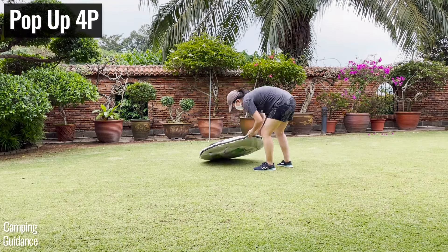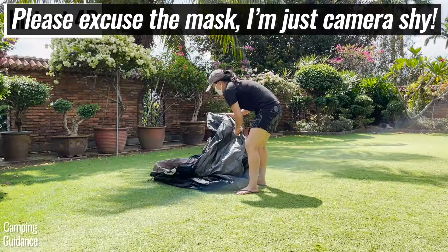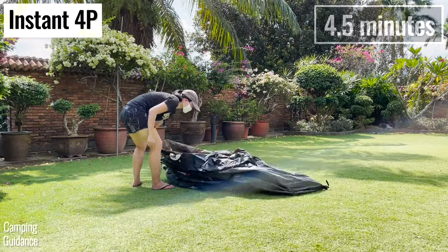Setting up a four-person Coleman pop-up tent takes just one and a half minutes, while a four-person Coleman instant tent takes four and a half minutes, or about three times as long.